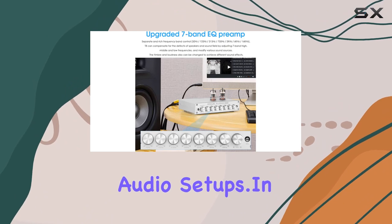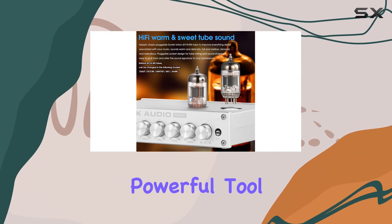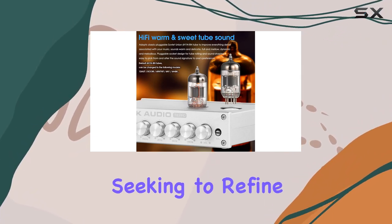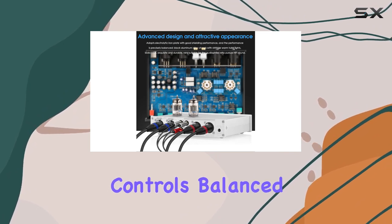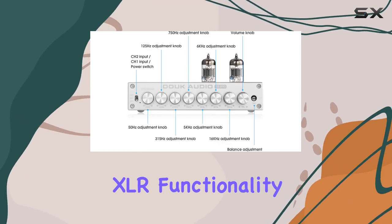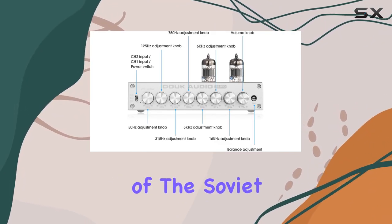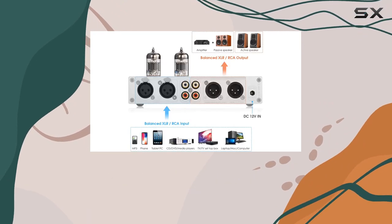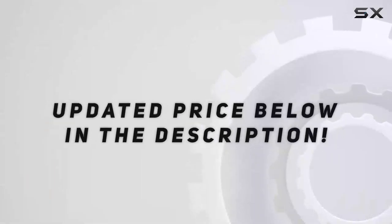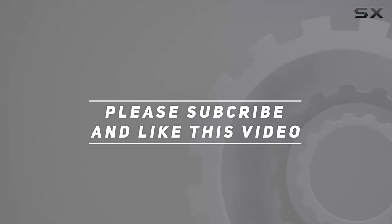In conclusion, the Duke Audio T8 Pro 7-Band EQ Preamp is a powerful tool for audiophiles seeking to refine their listening experience. Its combination of precise EQ controls, balanced XLR functionality, and the warm sound signature of the Soviet Union tube make it a compelling choice for those looking to unlock the full potential of their audio system. Check out the video description for updated pricing, and thank you for watching.